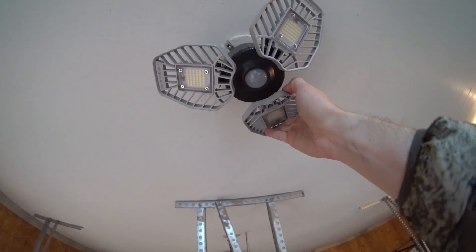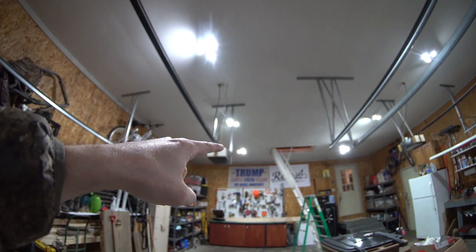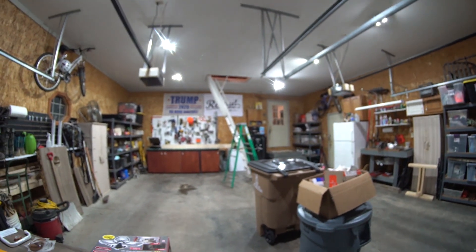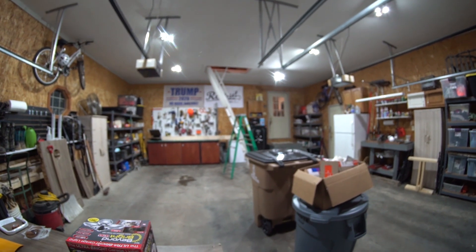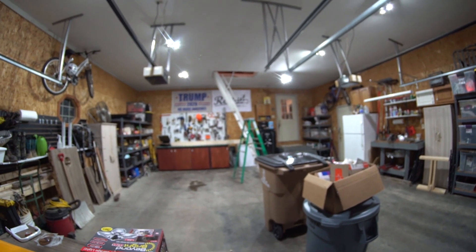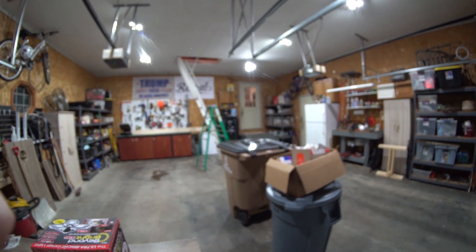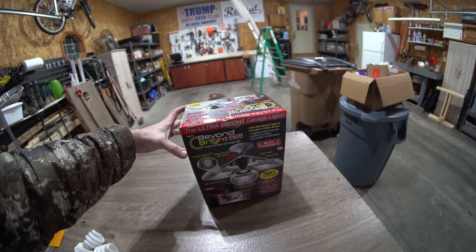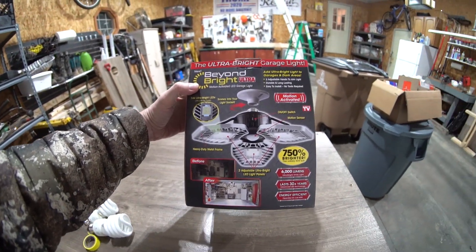You can see I've got these installed now where the old light bulbs used to be, and it is insane the amount of difference compared to what we had before. It's almost like a surgeon's room in a hospital — it's that bright, and I couldn't be any more impressed. I picked these up for $40 a piece, and you really can't beat it.